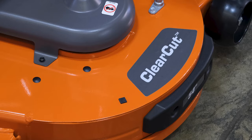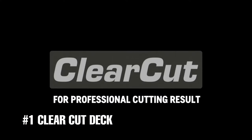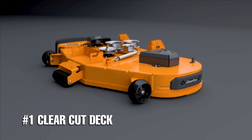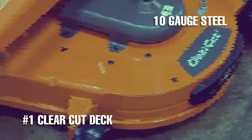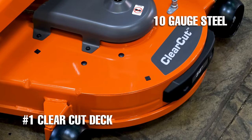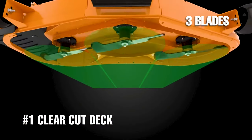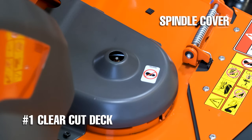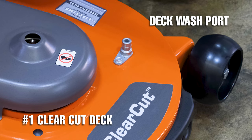Number one is the clear-cut mowing deck. The F in Husqvarna Z254F stands for fabricated, and that's exactly what you get with the clear-cut mowing deck that comes on this mower. The fabricated deck is made from 10-gauge solid steel that's powder coated in Husqvarna orange. The clear-cut deck has a 54-inch cut, has three blades, six anti-scalp wheels, cast iron spindle mandrels with side spindle covers, easy spindle access, and a deck wash port.